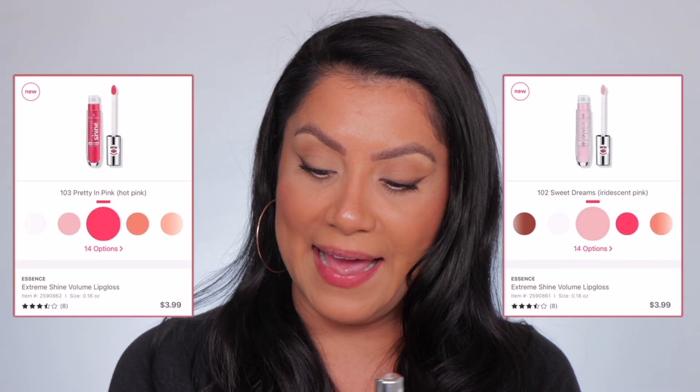Five of the plumping glosses — the first one and the last two — have that glitter that literally sits on your lips. These have that minty smell that a lot of plumping lip glosses have, and you do feel a tingling, but it's barely there — I didn't really see my lips plump. Nothing too crazy where it hurts or is too much. My favorite plumping ones were just two shades: Pretty in Pink and Sweet Dream. Very similar to the non-plumping ones — they are very hydrating, keep your lips moisturized, and have that high shine. For $3.99, you do get a good product; it just depends on which colors you want.